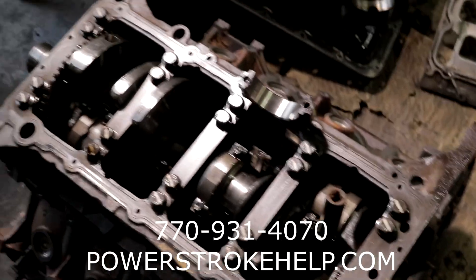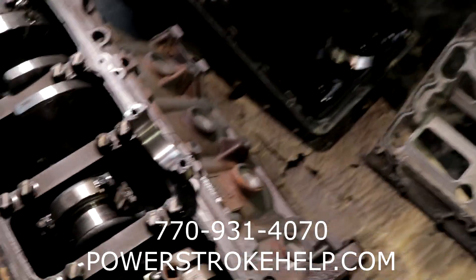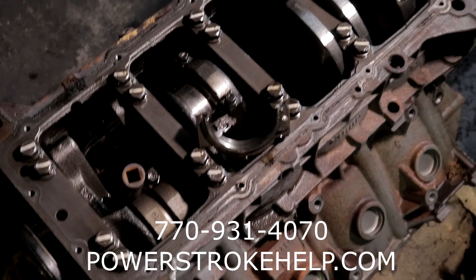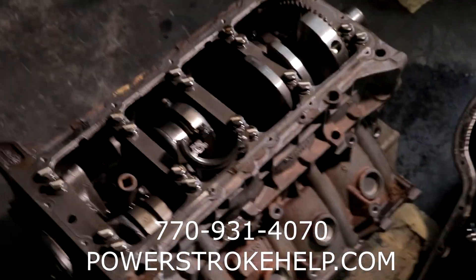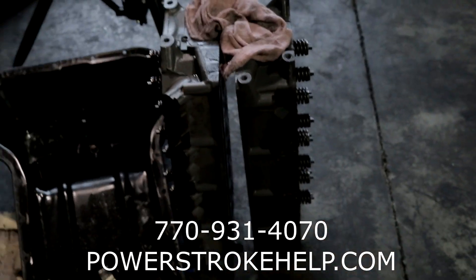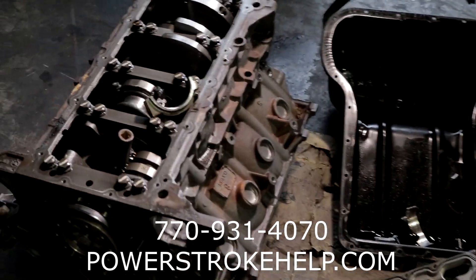Unfortunately there's nothing left in this motor that's usable. The crank is trashed, one connecting rod is trashed, and I wouldn't trust the other seven connecting rods. It came out and damaged the block, so the block is ruined. I'm not one to reuse pistons either — it's all trash. The heads are still good but they're not O-ringed and they'll have to get rebuilt, so they're no good to me. The motor is completely trashed.